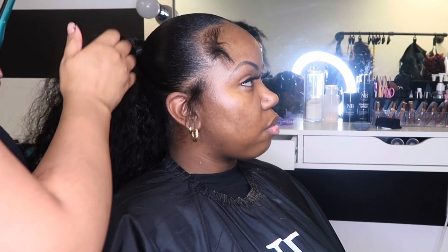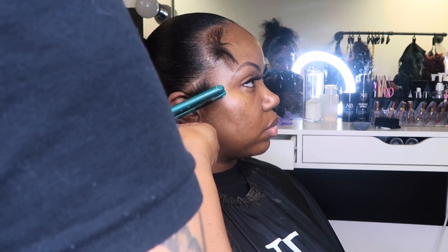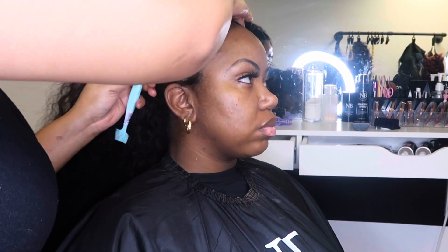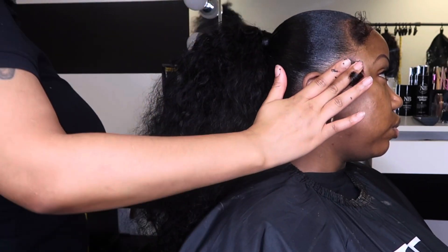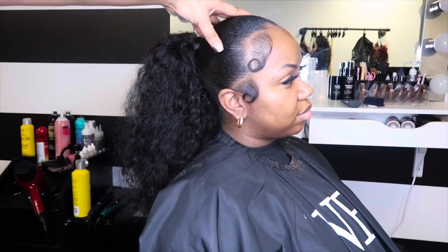Now I'm going to work on her baby hairs — this is my favorite part. I'm taking a mini flat iron and curling her sideburns upward, then using an edge brush before adding any product to mold the baby hairs in the direction I want them to lay. Then I use the adhesive spray just a little bit to keep them in place. I don't want to use gel or edge control because her hair is natural and it can curl back up. The spray really keeps it. Let me know if you guys know any really good edge controls for natural hair.